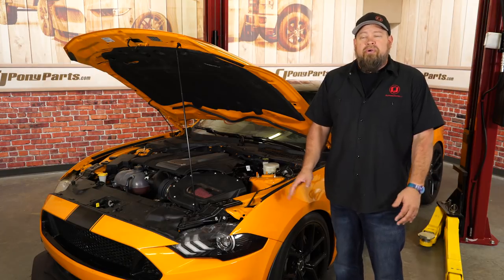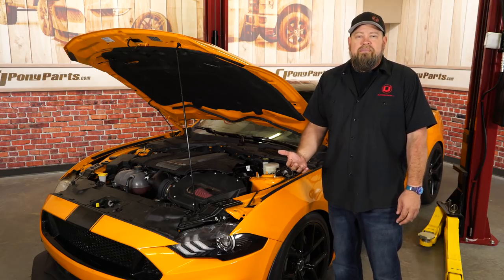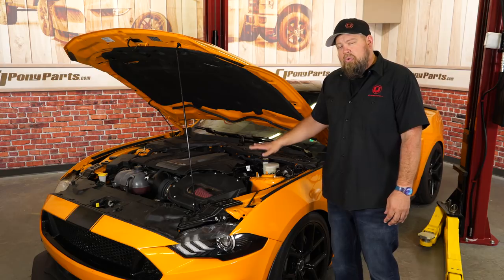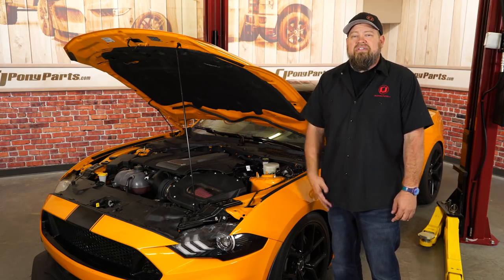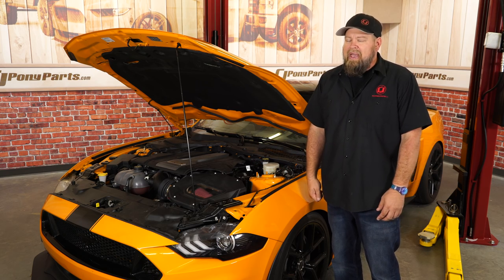The JLT oil separator on the driver's side will now provide additional protection for our engine by keeping oil vapors out of the PCV going back through the intake, which can damage the engine. I suggest if you're installing this, get the matching passenger side as well — we have a video for that installation too. As for this install, it's a 15-minute job and you'll be back on the road in no time.